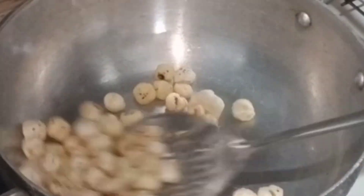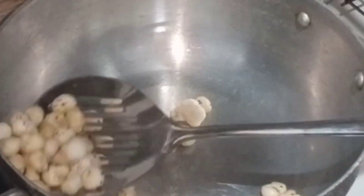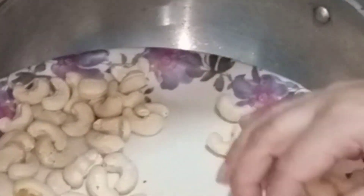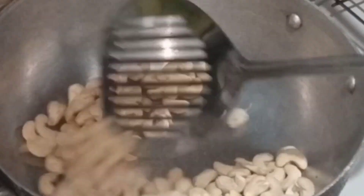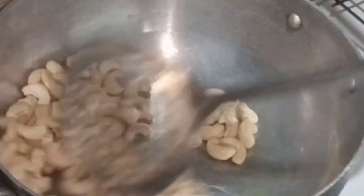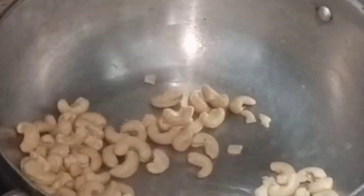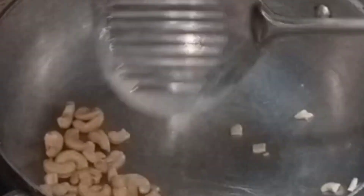First I have taken a pan and we will roast them properly. If you take it and see, it will crush easily. So I have roasted my pan. Then I will add more dry fruits to the pan. We have to fry and roast them slightly. Now we will roast all the dry fruits.